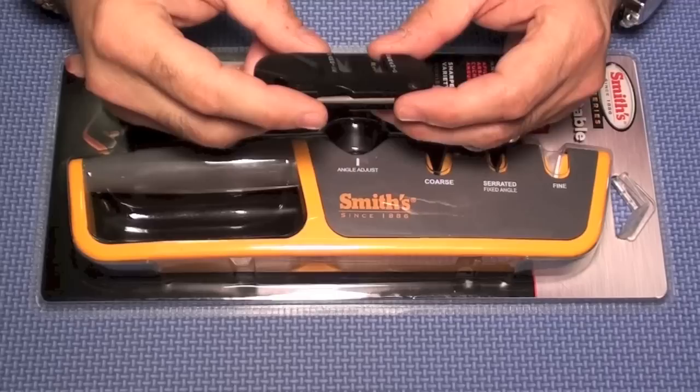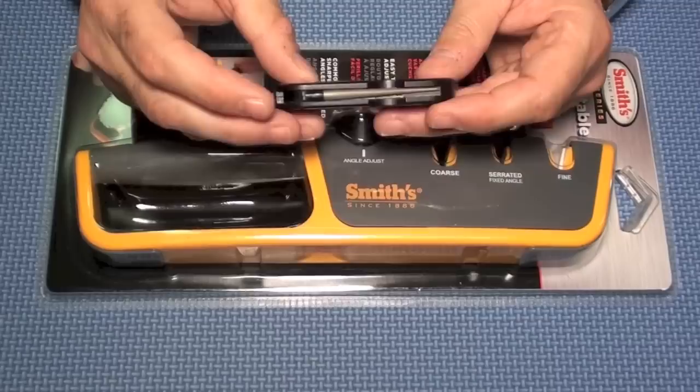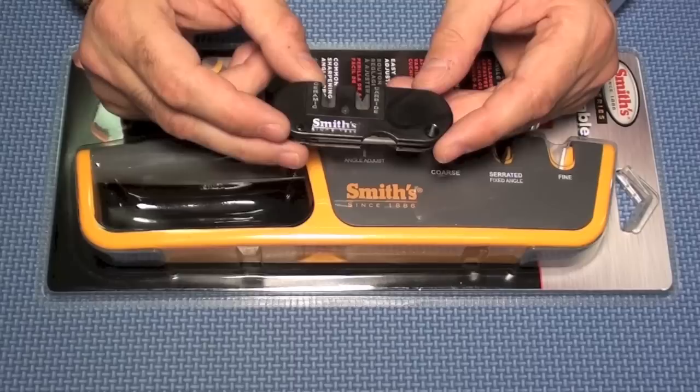For the folks who have been following my channel for a very long time, you know that I like Smith's sharpening products. One of the products that I really like is this little pocket pal — I've even given some away. For the most part, they sharpen most knives really, really good.